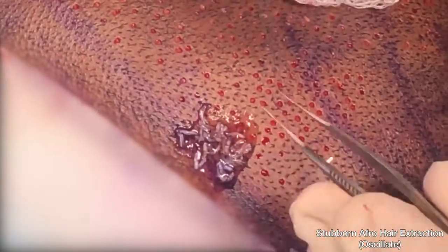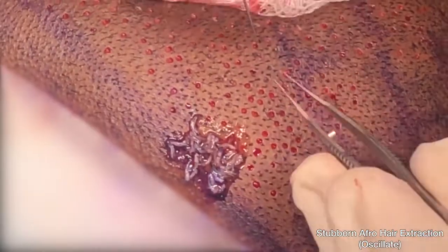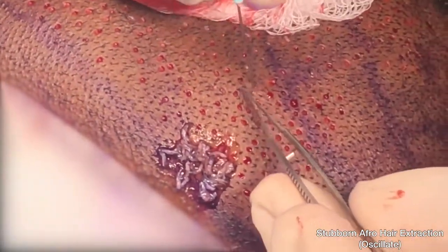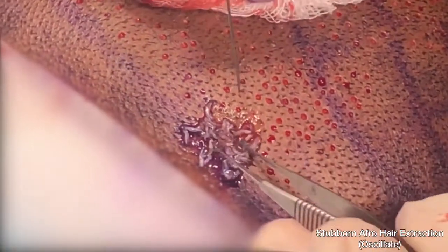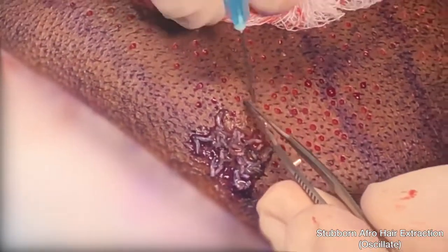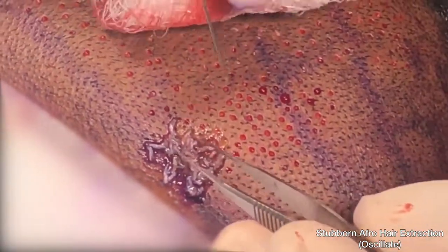Well, that's no longer the case. There is a system now that works for all African hair FUE. This system is the Dr. U Graft Revolution. It is a system that does all types of hair — African, Caucasian, Asian, straight hair, curly hair — with no exceptions.